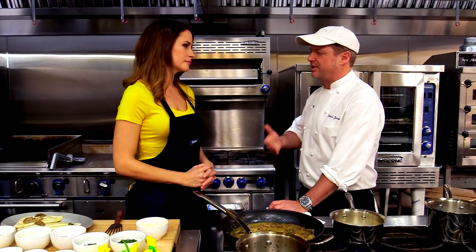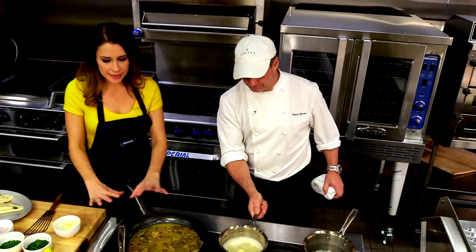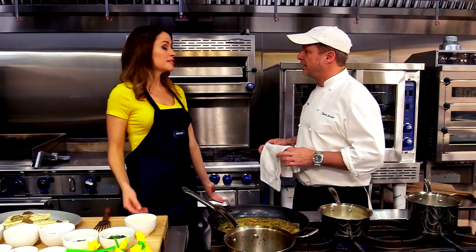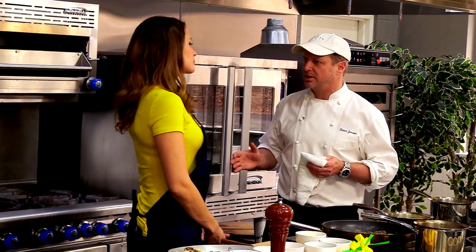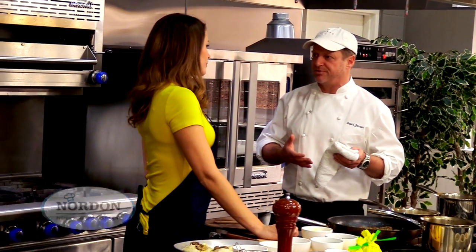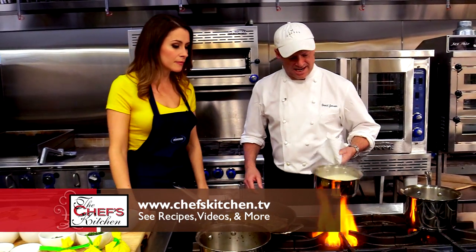The thing about Jansen is we're trying to make it not pretentious, not stuffy — you don't have to come in in a sport coat. People want to eat this caliber of food but don't want to go through all the pomp and circumstance of a really fancy restaurant. They just want to show up, get fed really well, and have a good time. It's also important to do service well — make people feel comfortable, make people laugh. I try to go out and touch every table. Restaurants are getting away from hospitality.